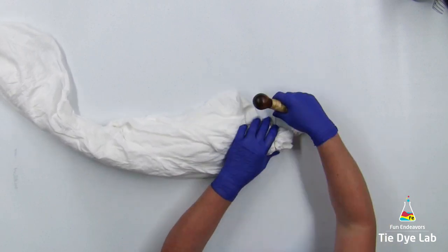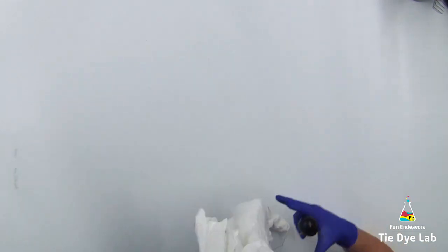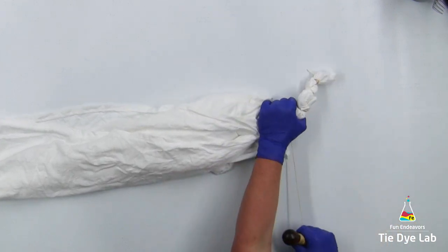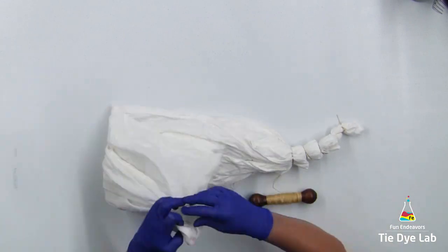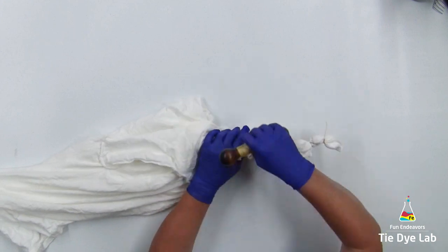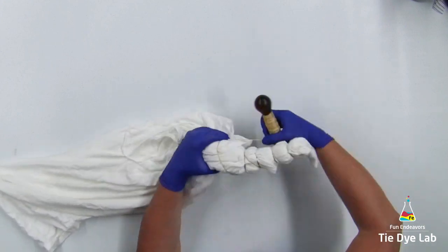If you look at a slice of geode, there's generally a center portion and then there are rings that go out from that center area. On a natural geode, the rings are not an equal distance from each other, so I'm trying to do that same thing with this shirt. I have a center portion that I'm keeping tabs on and then I'm making the rings with sinew, trying to vary the distance between the rings.